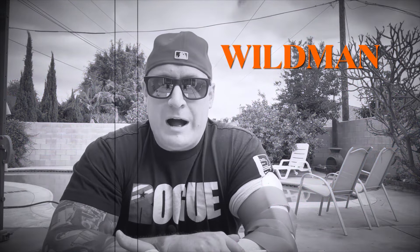Good morning, YouTube, and welcome back to another episode here at Wild Man Lives. I'm your host, Wild Man.